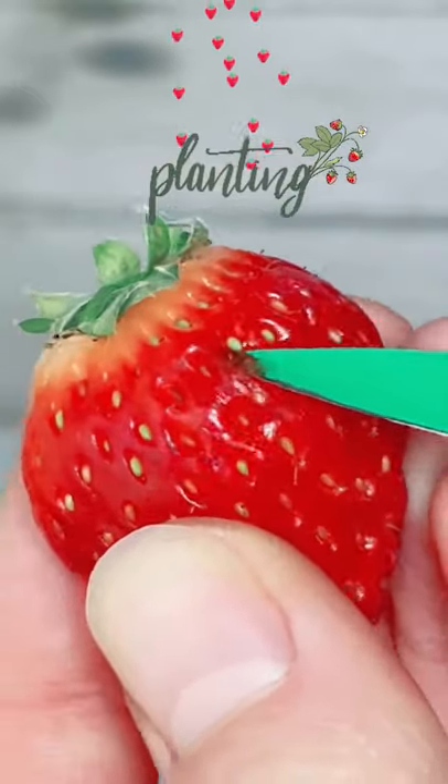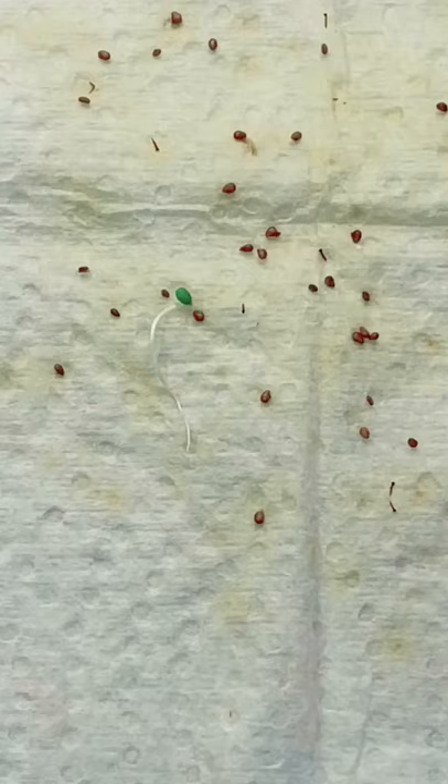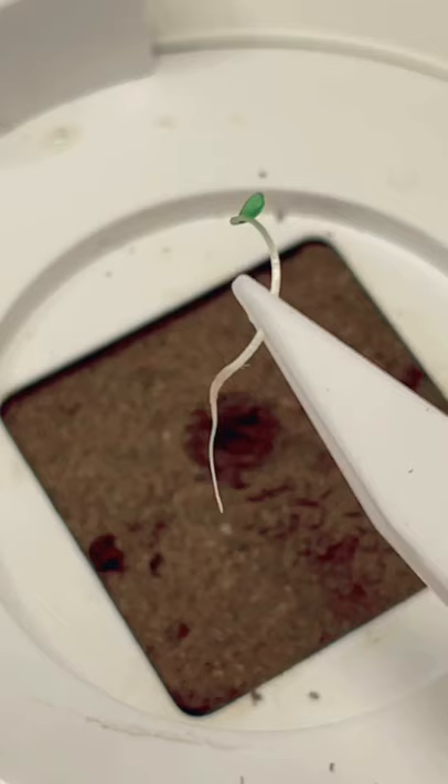Nature's candy is easy to grow into a plant, and this is the second method that I like to use. They call it germination. Just remove a seed and dry it out, get it on a damp paper towel, germinate them, and once they sprout little tails you can plant them in soil.